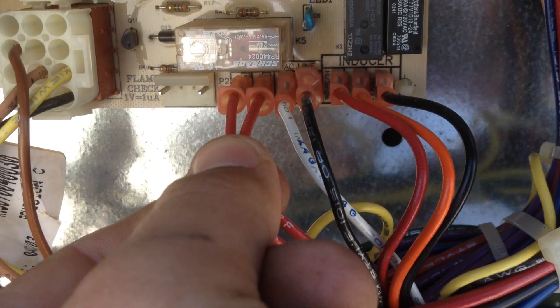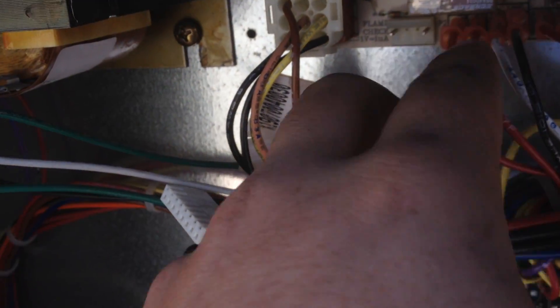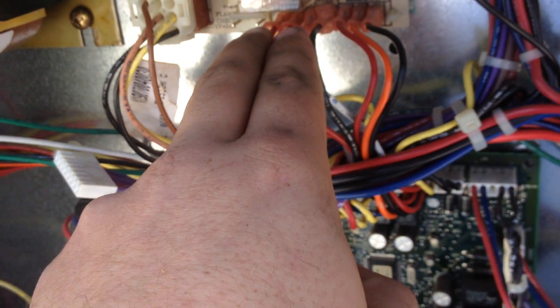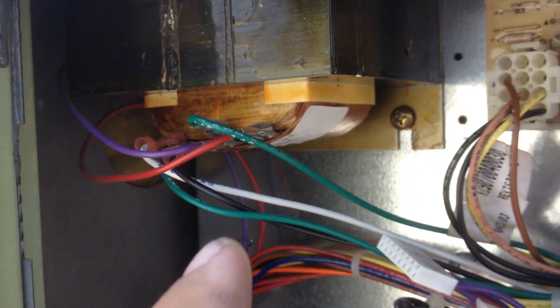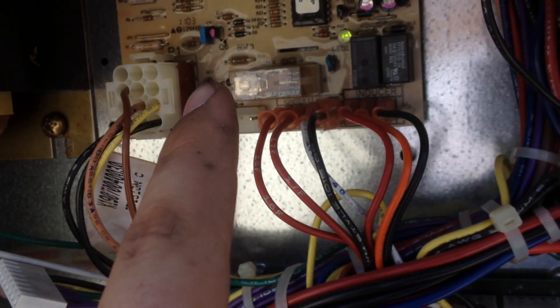Right here are your two wires that go to the igniter. This is your furnace control board right here. I pulled those wires off and checked the two pins — I was only getting 100 volts and I should have been getting 125. This transformer right here is what provides you with 125 volts for this board to operate.